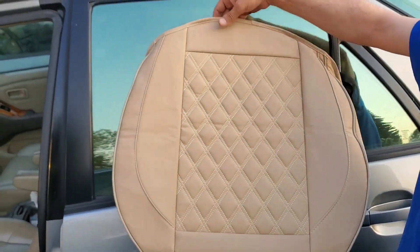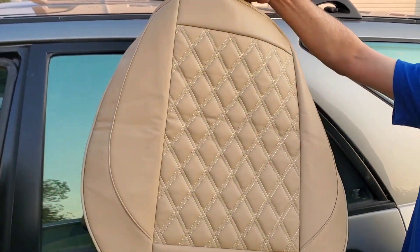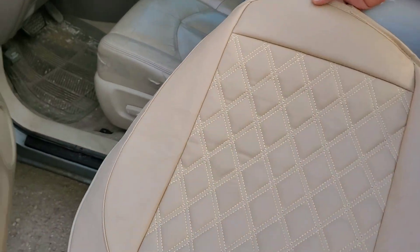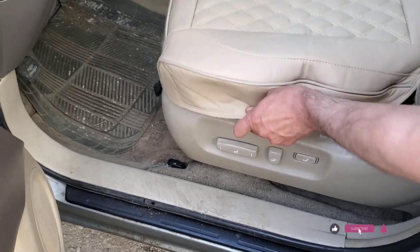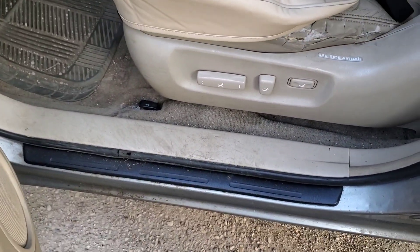The universal car seat cover has rubber strips so you can easily tighten it down around the sides of the seats. Once the car seat cover is installed, it won't go anywhere and stays nice and tight on the seat. I didn't even have to use the front rubber straps or the side ones because the seat cover was already in place and fits excellent.